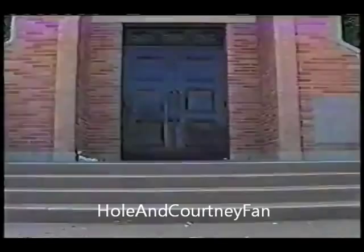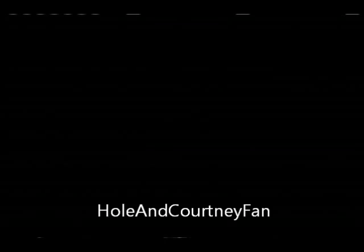Welcome to our school, the Bats Institute of Technology, BIT. It looks like everyone is just dying to get in!